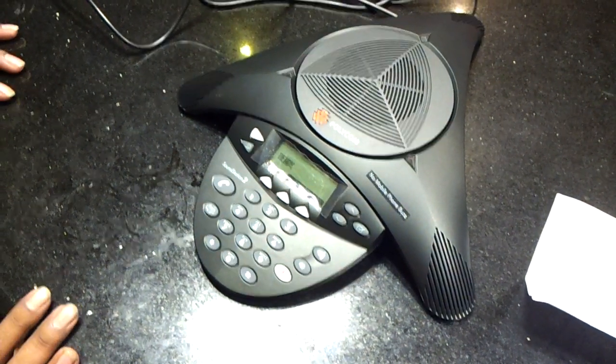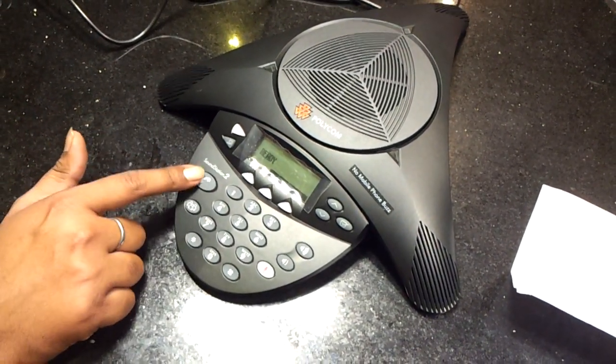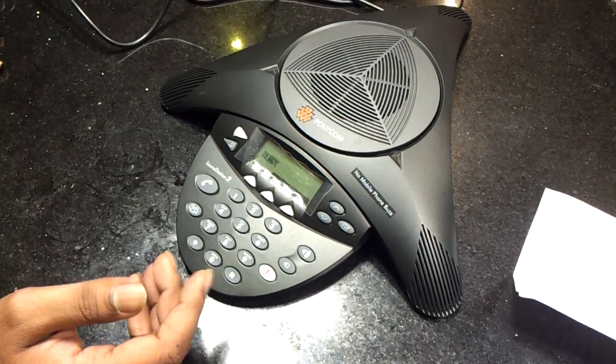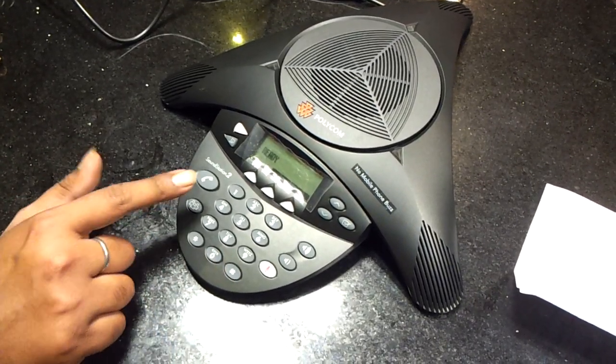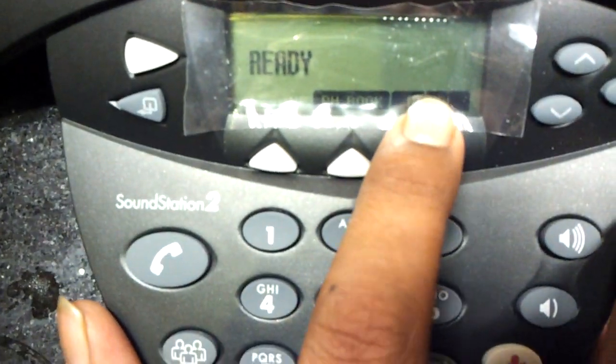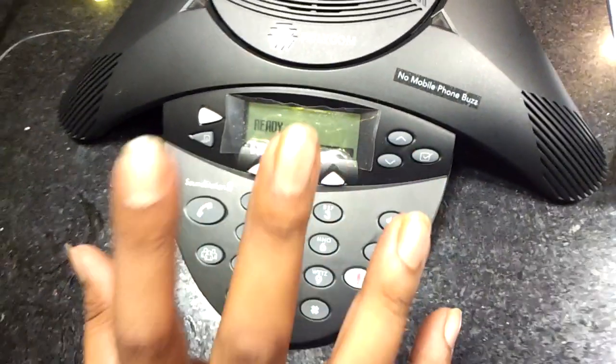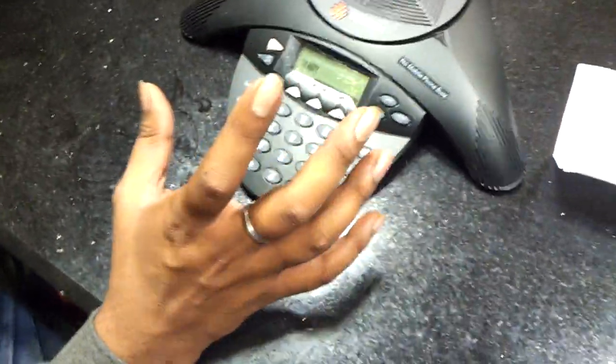Now we talk about conferencing. If you want to do the conference, first of all press this button and dial the number wherever you want to connect. Again press this one — this is the flash where three people are shown. Press this button, dial the next number you want to connect, and again here it will be written 'join'. Press this button and you can join both parties at the same location.